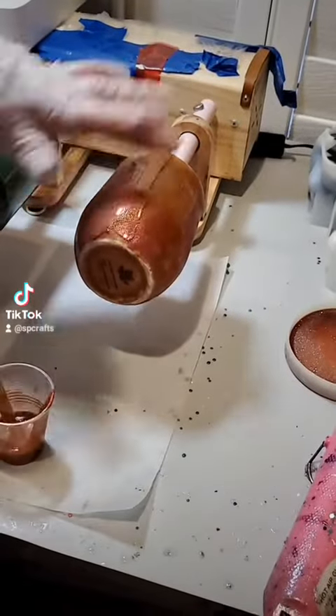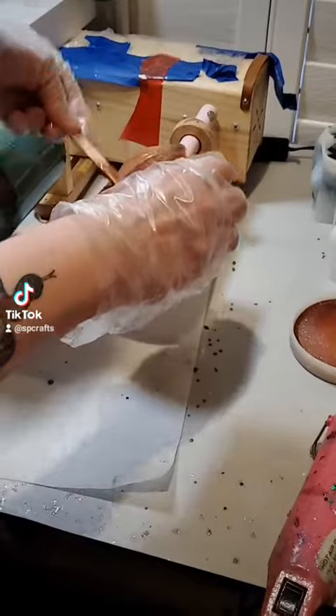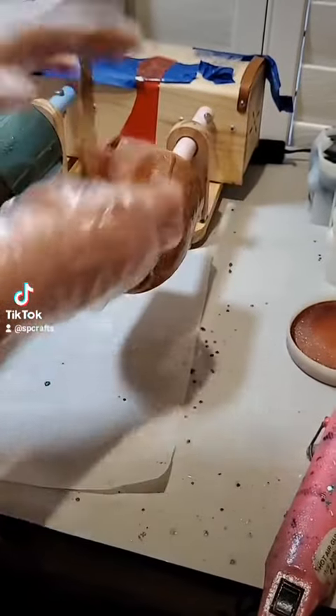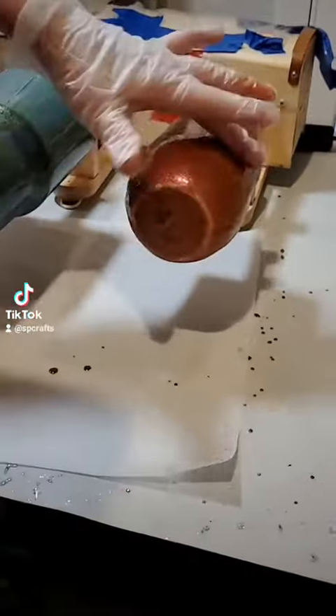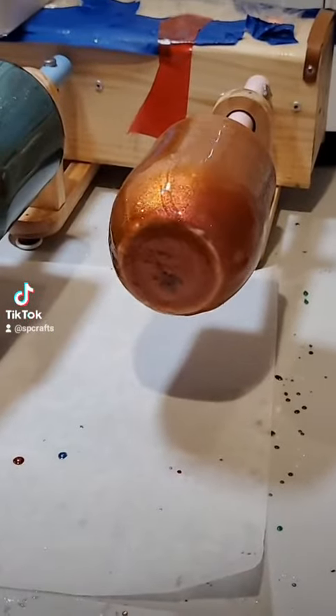She did mix the resin off camera, and here she is just adding another thin layer to tumblers. She is putting another layer over three tumblers in this video — two wine tumblers and a curvy tumbler.